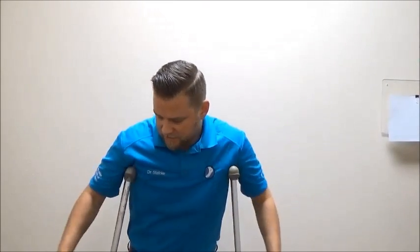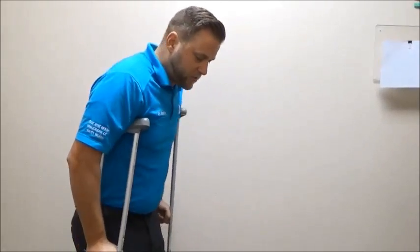When walking with crutches, remember that all of your pressure should go on your unaffected foot and on your hands — not into your armpits. We don't want you leaning way forward, because that can cause damage to the nerves in your arms or unnecessary pain. Keep pressure on the hands as you progress forward slowly.